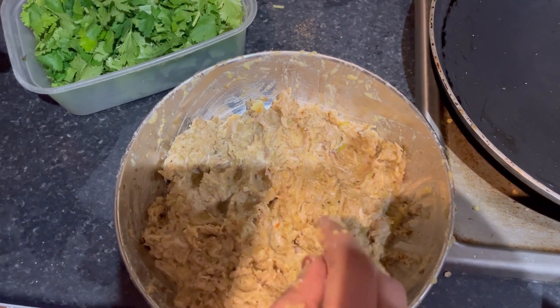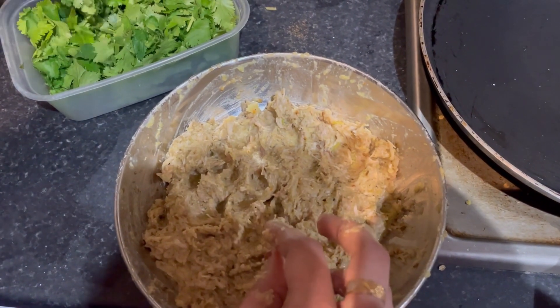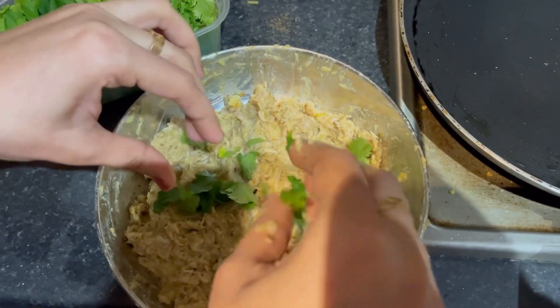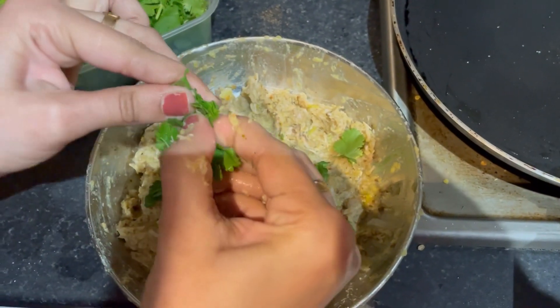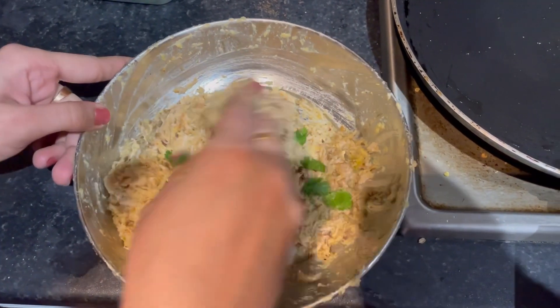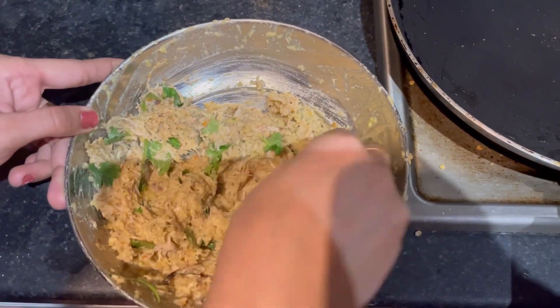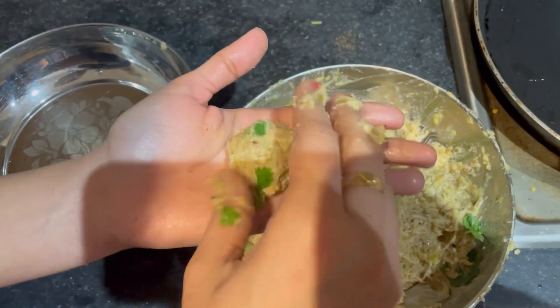Friends, as you can see I have mashed all these things and now I am adding some coriander. So now I am making the kebabs.